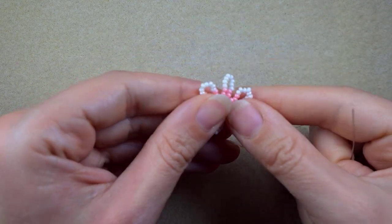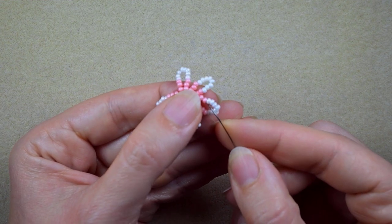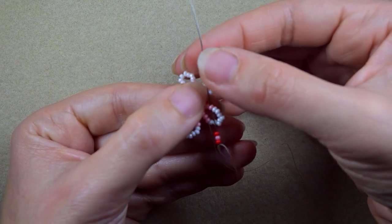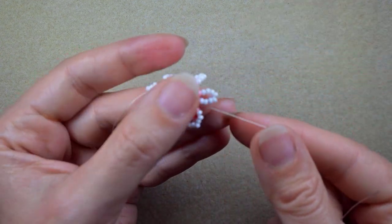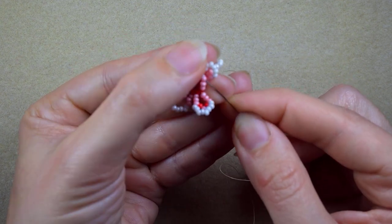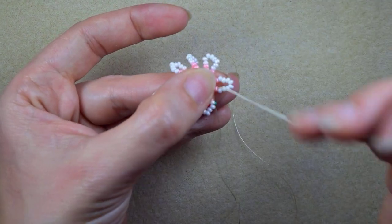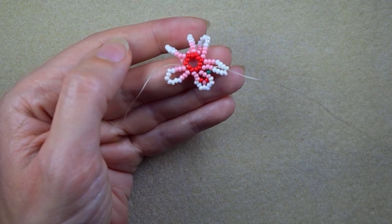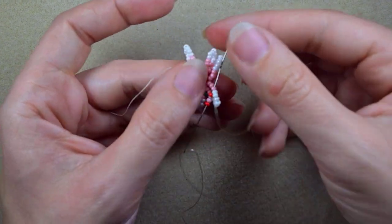Now I'm going to go through three beads in this direction — three of those. I take a red, a pink, and a red. I go here in the same place through the third light pink bead counting from the center, but now from the outside to the inside. I need a green bead, and I'm going again through the third pink counting from the center, but now from the inside to the outside. Then red, pink, red, and from the outside to the inside through this pink one.